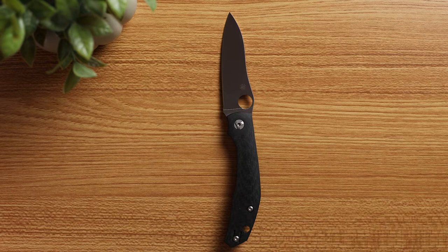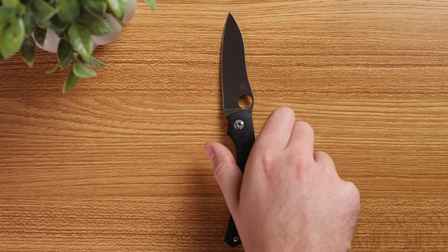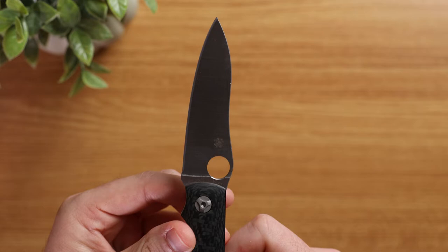Getting into the specs, the overall length of the Capara is 8.27 inches with a blade length of three and a half inches. Closed, it's 4.69 inches. It weighs 3.3 ounces and the handle is a really nice carbon fiber. It is sporting the iconic deep carry pocket clip and it's reversible for tip up carry only. It has the trademark Spyderco compression lock and the blade itself is made of S30V steel with a full flat grind.